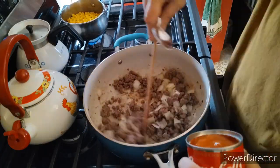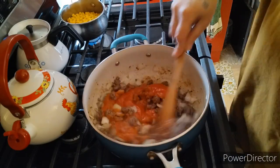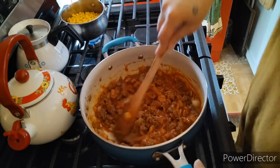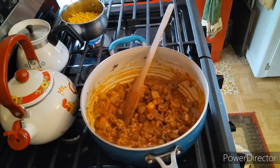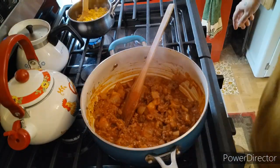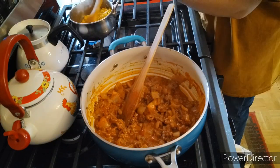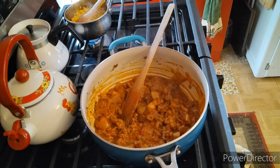Throw in a can of Campbell's tomato soup. That's the secret ingredient for this recipe. It's got to be Campbell's. Then we are just going to be stirring up our corn. Add a little salt to the corn and add a little salt to the sloppy joe sauce.